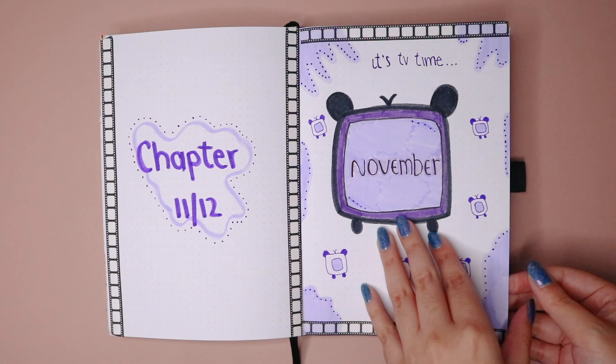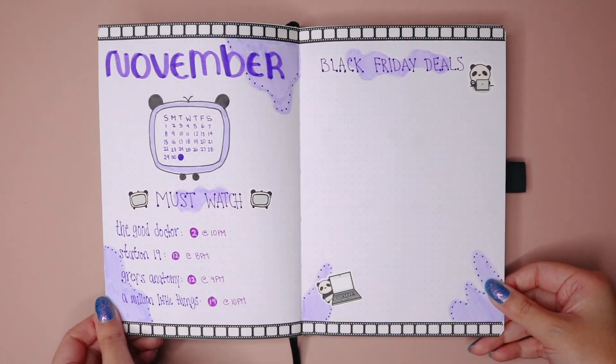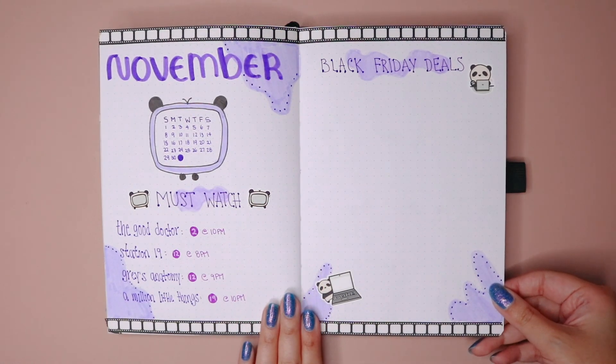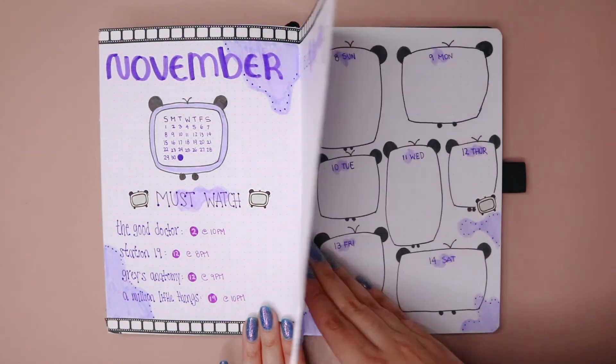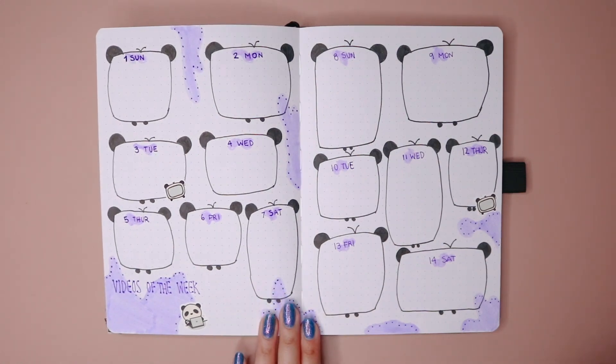And here's everything we created together! If you enjoyed watching this video, please make sure you hit the like button and share this video with a friend. Also leave me a comment telling me what TV show you're rewatching — maybe I haven't seen it and I can check it out. I'll see you on my next video on Monday.